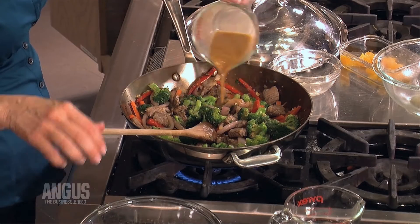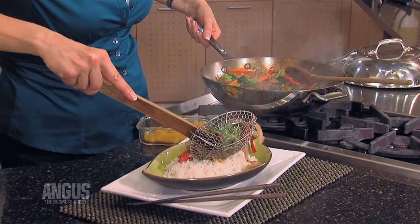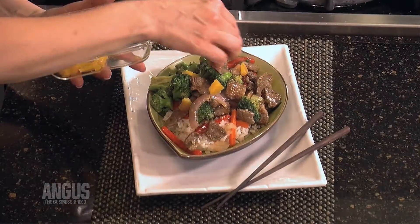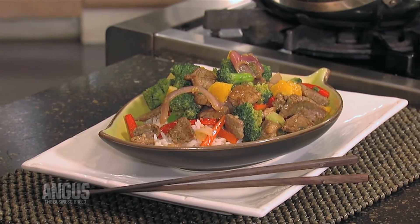Then in goes our sauce and we're just going to cook it until it's thickened. Transfer the whole mix over a platter of white rice, garnish it with some chopped oranges, and enjoy. For these recipes and more, visit CertifiedAngusBeef.com.